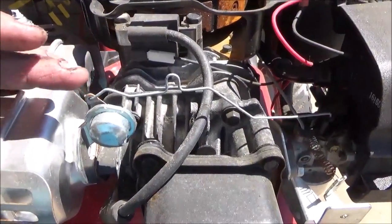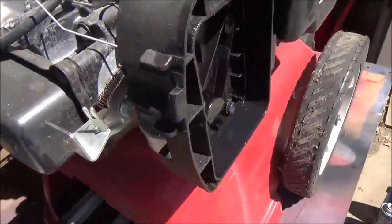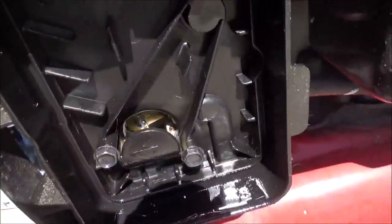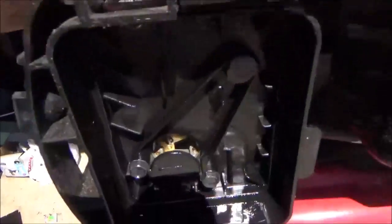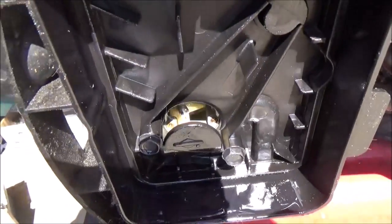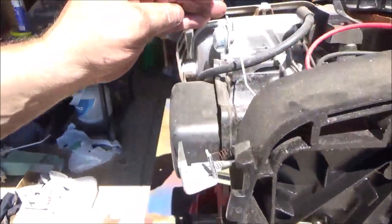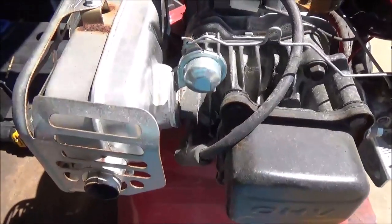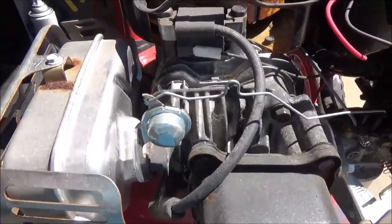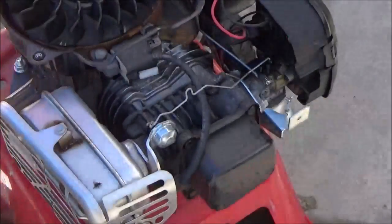So when the engine's cold, this bi-metallic spring needs to be in that position and that will choke the engine. I'm going to pull the choke off and show you in the carburetor how that works. It's a good system but you just got to have fresh gas — bottom line.